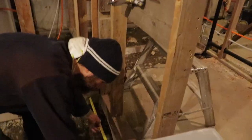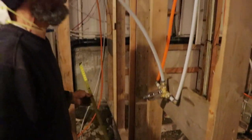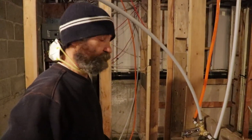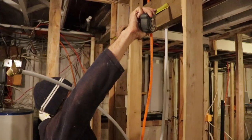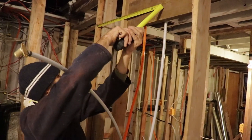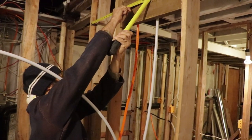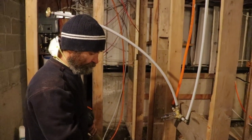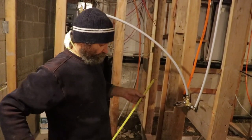The shower is gonna be about 40 and a half by 60, so I'm just gonna centralize it. We're gonna have the shower door, and I'm just gonna go 19 inches to the center, because once we put the door it's gonna take a little bit of space from inside the shower.